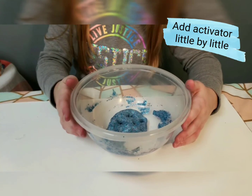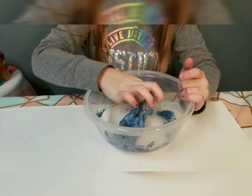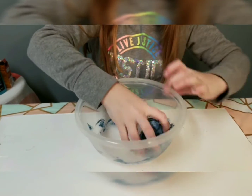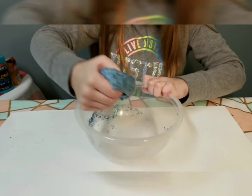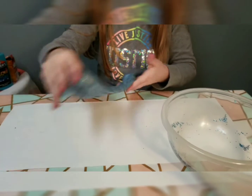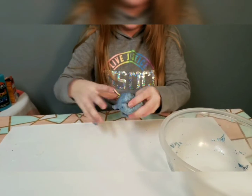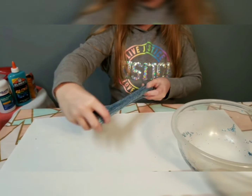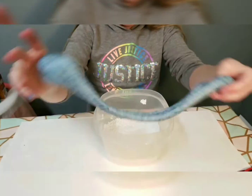Mix this until it forms a good slime. Once you're happy with the consistency, set the activator aside and start kneading it, getting the stuff off the edges of the bowl. Kneading is just stretching it. I added quite a bit of activator so mine isn't very sticky, so I don't have to knead it a lot.